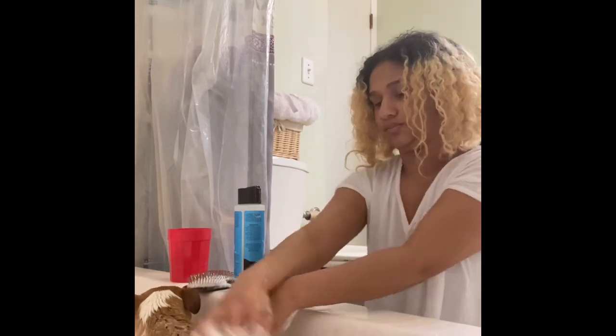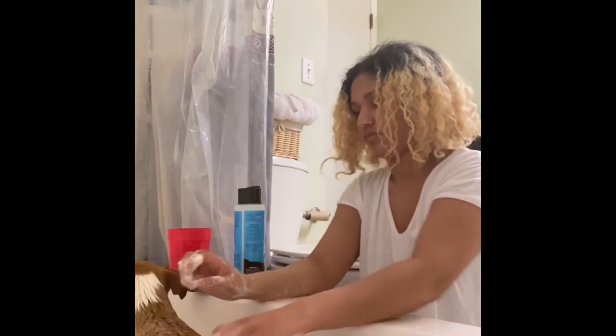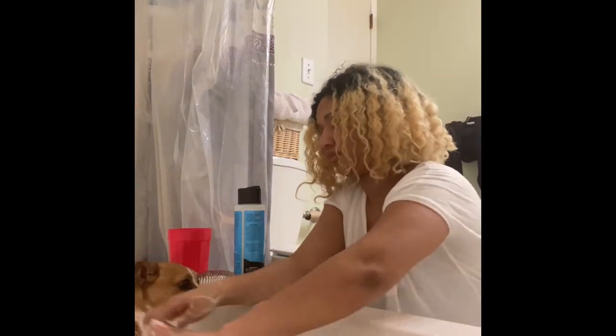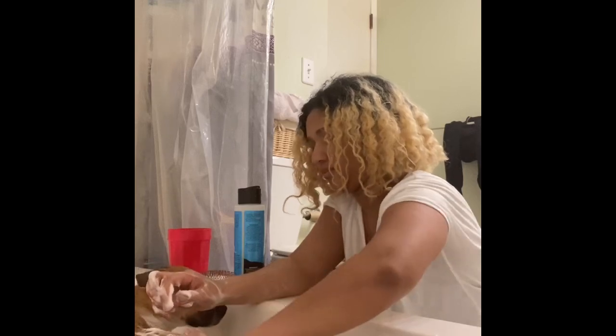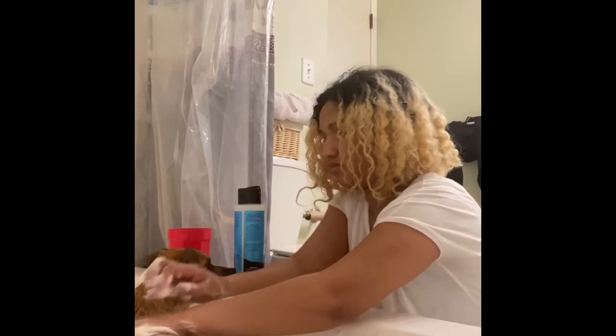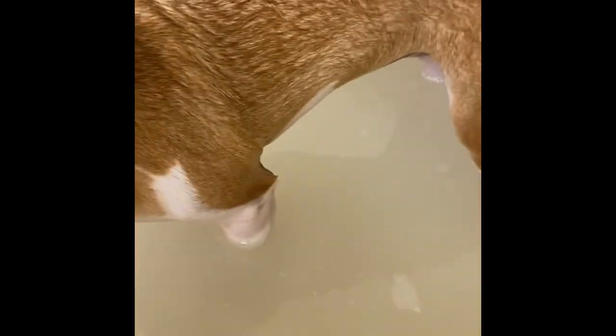I just like to lather it in and make sure everything's in so it has a nice impact. I thought she was going to shake so I just stopped, but yeah — you just want to lather it in and make sure it's getting really into her actual skin so it can prevent the itching.